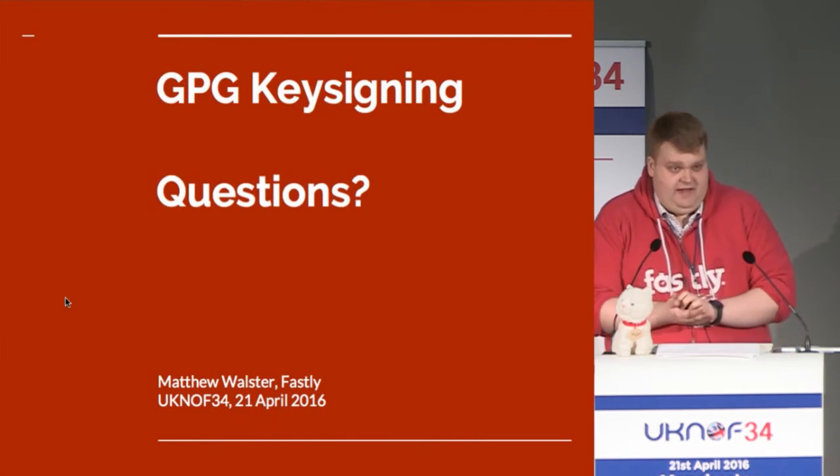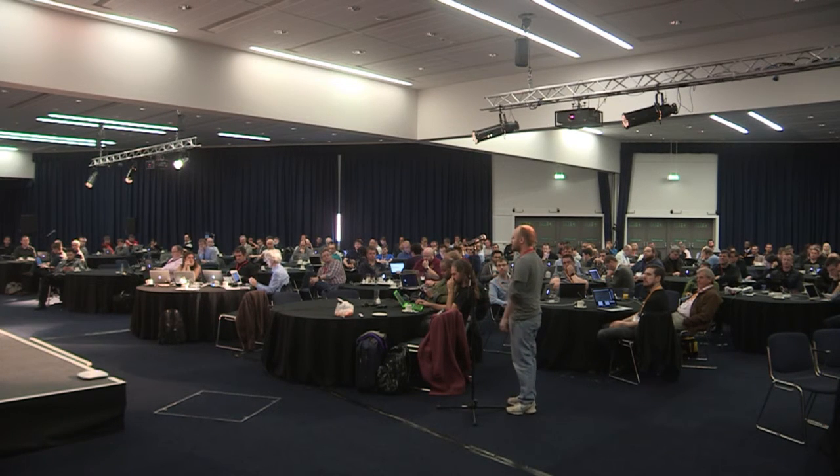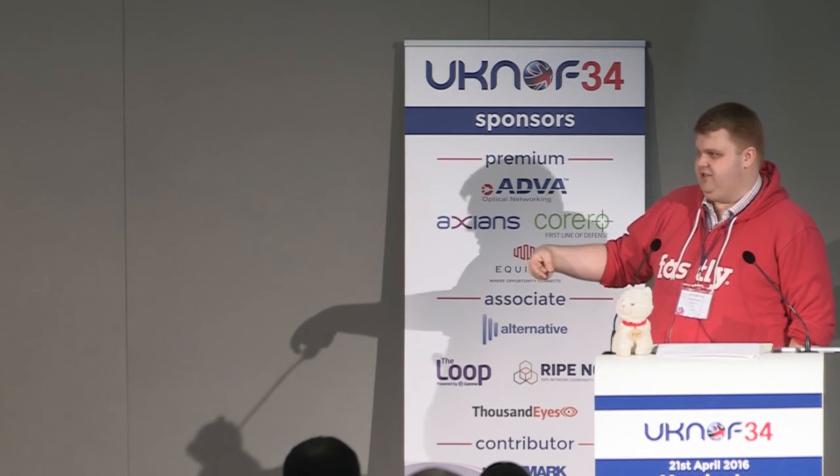Does anybody have any questions? — A bit of a naive question: can you explain the relationship between this GPG stuff and that hipster Keybase website? — Sure. One of the big things about the whole PGP thing is it's 25 years old and nobody uses it. Keybase was an initiative set up so that you can automatically prove somebody is who they say they are — if you trust their GitHub account and they put a signed GitHub message on it, you can prove that key is theirs without having to go and meet them. The big problem with Keybase is that they ask you to upload your private key. Great idea, bad implementation — but it's pretty.